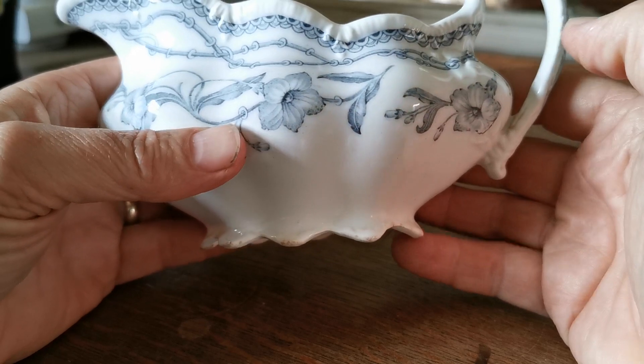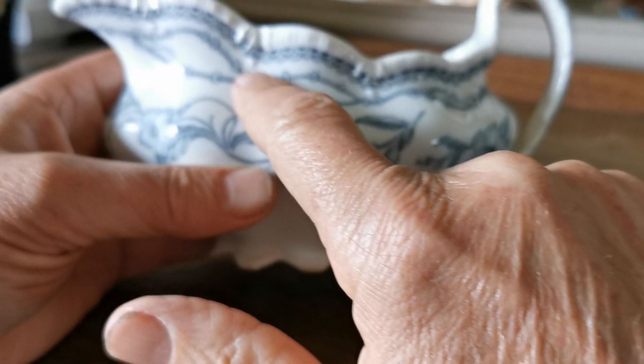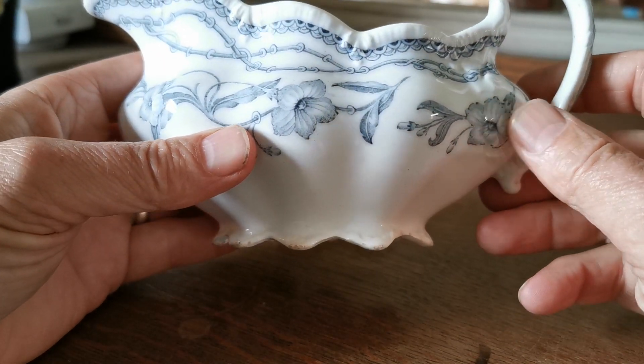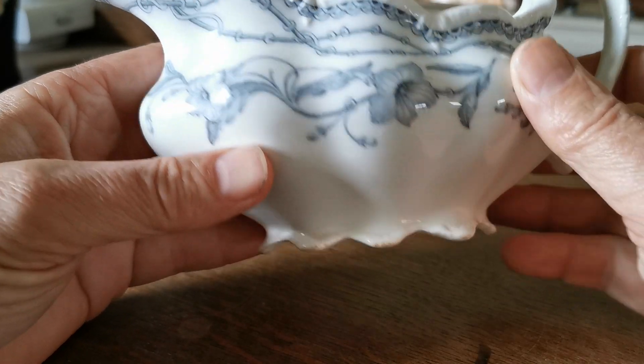For collectors of grey and white or black and white china, I think this is going to prove irresistible. Beautiful knot-like design — I don't know whether that's bindweed or some sort of convolvulus flower — detailed there by Johnson Brothers.